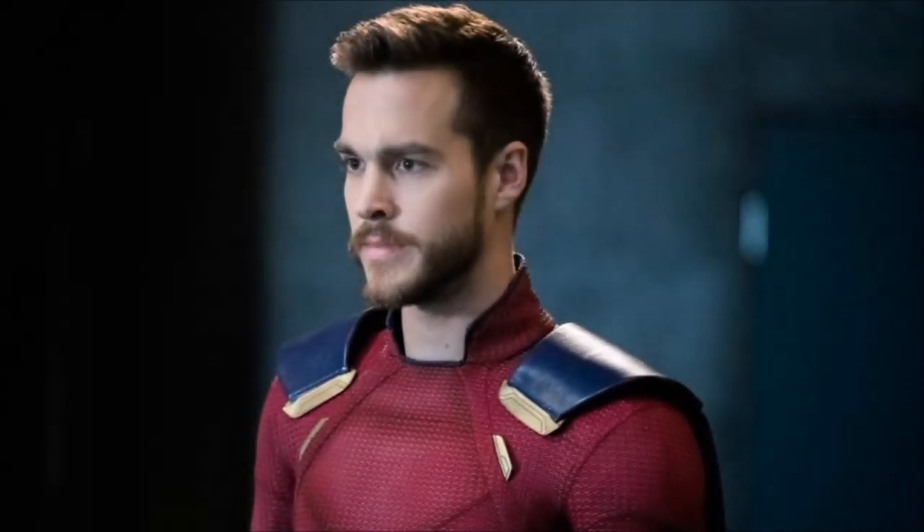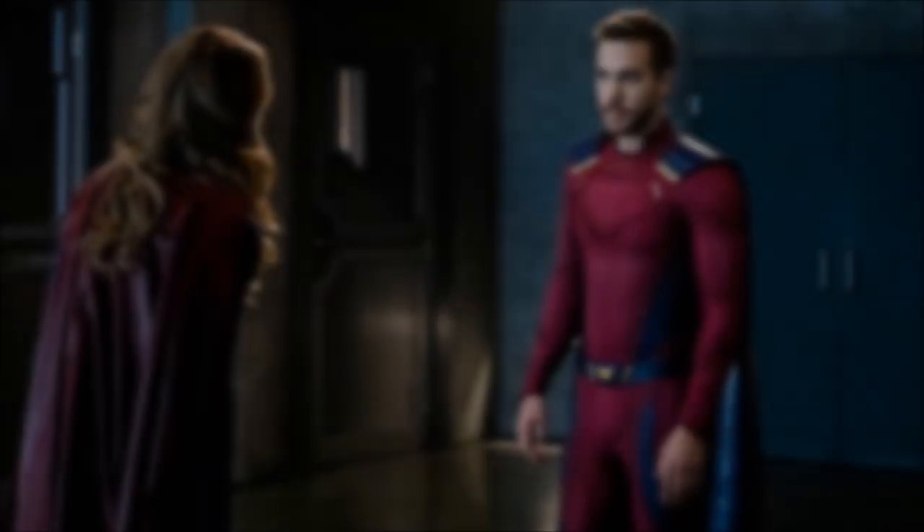Hey guys, Ben here and welcome back to another video on Supergirl Season 3. Today we're going to be breaking down the episode 15 photos — we've got a load of still shots with Mon-El's new suit, so this is going to be epic. If you enjoy the video please leave a like and a comment, and subscribe if you're new so you don't miss any Supergirl videos.